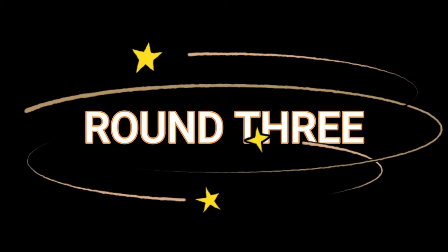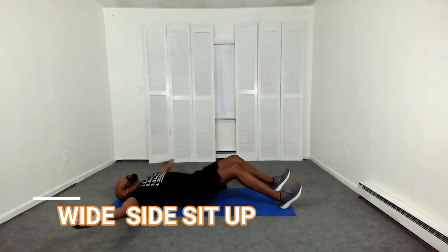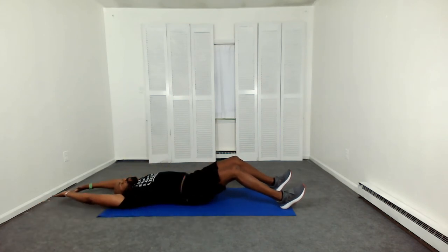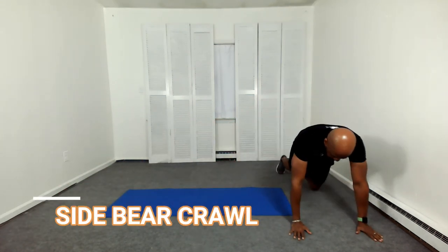Our final round of our core HIIT. Round three, get ready. We're going to start out with our wide side sit-up — reach out and over and come on up. I'm not throwing my arms up to assist with the sit-up; my abdominals are doing the work. This is round three, our final round. Exhale as you come up. Moving on to our side bear crawl.